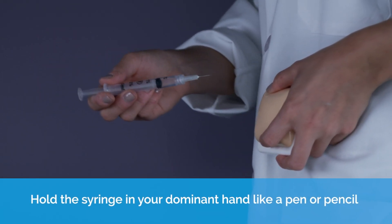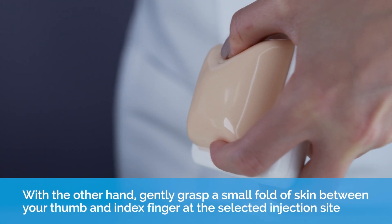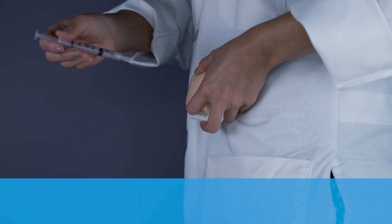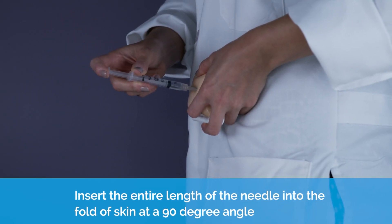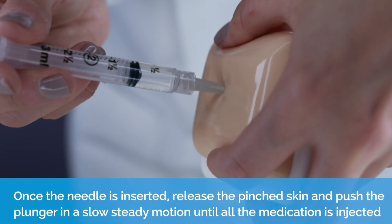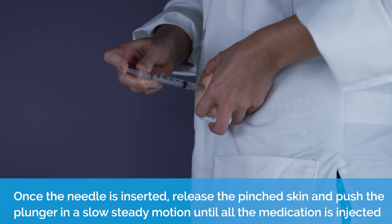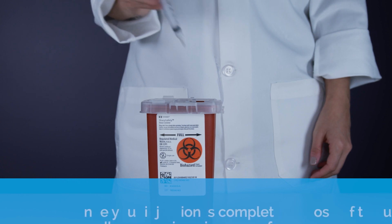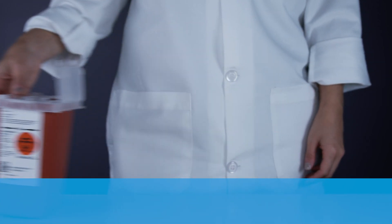Hold the syringe in your dominant hand like a pen. Insert the entire length of the needle into the fold of skin at a 90 degree angle. Once the needle is inserted, release the pinched skin and push the plunger in a slow, steady motion until all of the medication is injected. Gently withdraw the needle. Once your injection is complete, dispose of the used needle and syringe in your safety container.